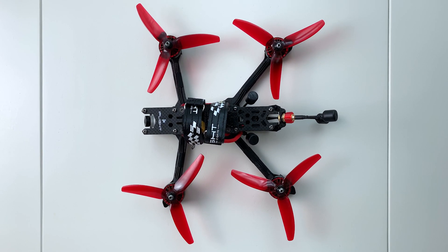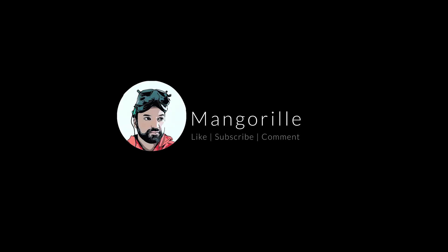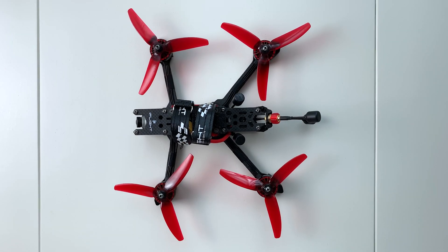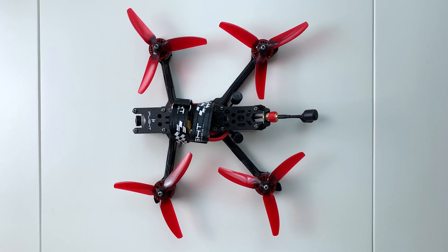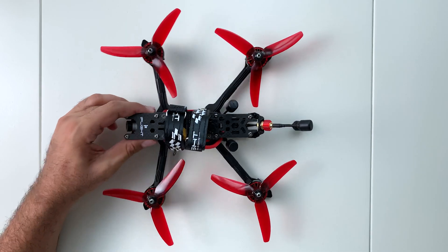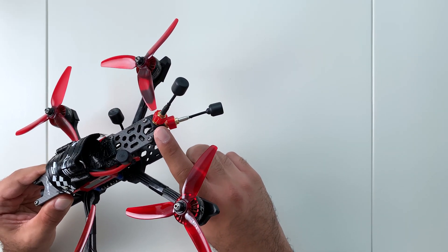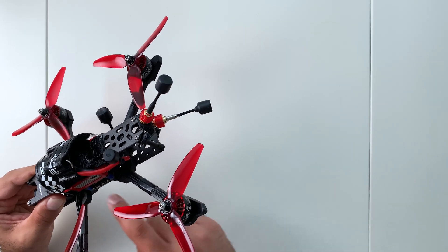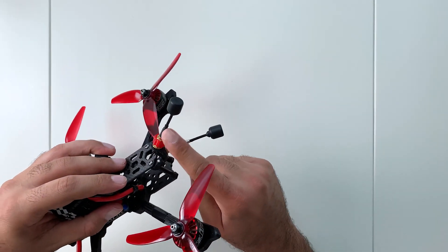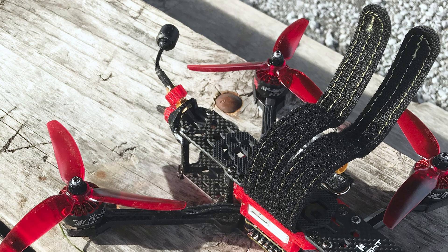Today we're going to resolve the antenna issue on the iFlight DC5. The DC5 is an amazing frame except that it's quite heavy and has a terrible antenna placement. As you can see, the antennas come out the back and require an SMA extension to connect them to your air unit. Being so far at the back and in this position makes them susceptible to damage in crashes, along with being blocked by the quad.